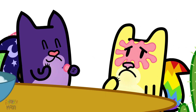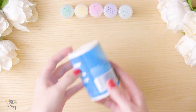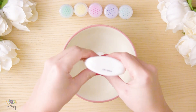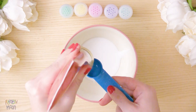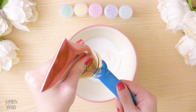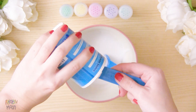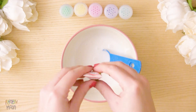For the second type of slime, we need: white glue, body lotion, baking soda, food coloring, and contact solution. As we did before, put half a bottle of white glue, 2 tablespoons of body lotion, 2 teaspoons of baking soda, and food coloring.